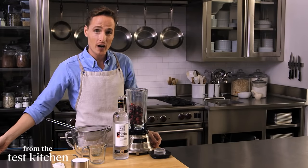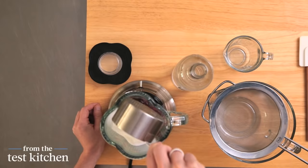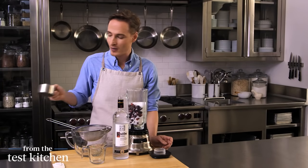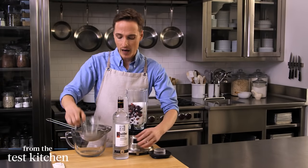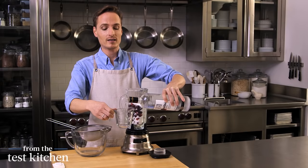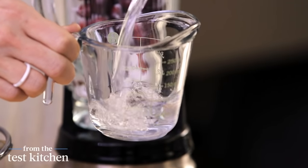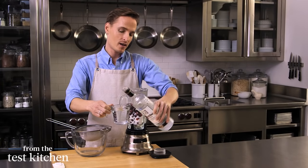Start with two cups of fresh or frozen thawed cranberries, one cup of granulated sugar. We're basically making the idea of a simple syrup, but infused with the booze and the cranberry flavor and vodka. Use a good brand of vodka here. I love Ketel One. Grey Goose is also excellent. Or Tito's Vodka from Austin, Texas. And a cup of vodka.